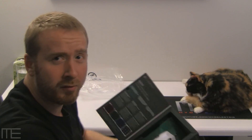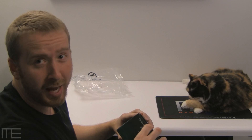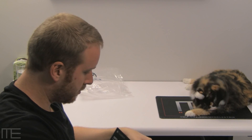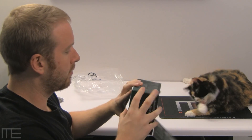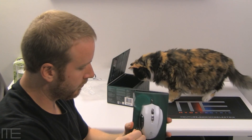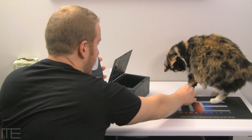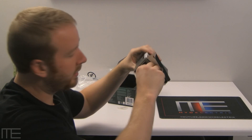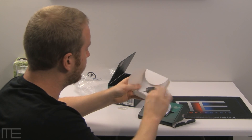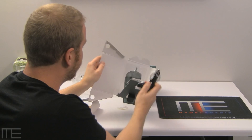I probably pissed a lot of people off because I'm such a slow unboxer, but tons of people unbox stuff so I might as well babble a little bit. I can tell already this has a braided cable, which is nice. There's a weird little pouch thing here, and instructions — I always need instructions with my mice.